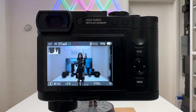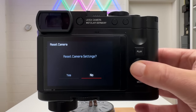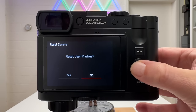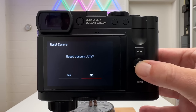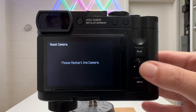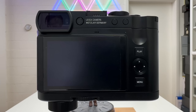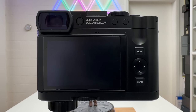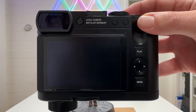The first step is to reset the camera to factory settings, which gives you a clean starting point. Go to page six in the menu, select 'Reset Camera', and reset all settings, user profiles, connections, image counter, custom LUTs, and Leica Looks — everything fresh as out of box. Switch the camera off and back on, and you'll see a nice animation specific to the Leica Q3.